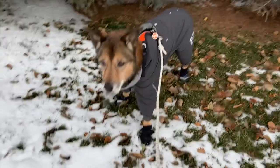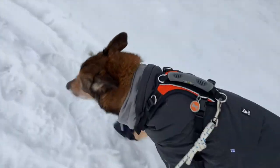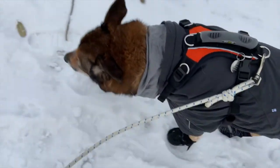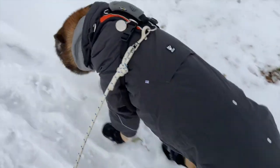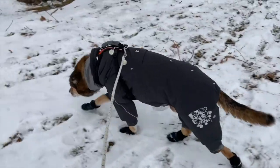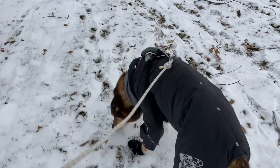Typically we'll start by opening up the neck hole really large, placing my hand in there with some treats, and encouraging the dog to stick their nose into the hole for the treats, then letting them pop their nose right back out again. We'll repeat that until they are feeling comfortable with the piece of equipment or the sweater going over their head.